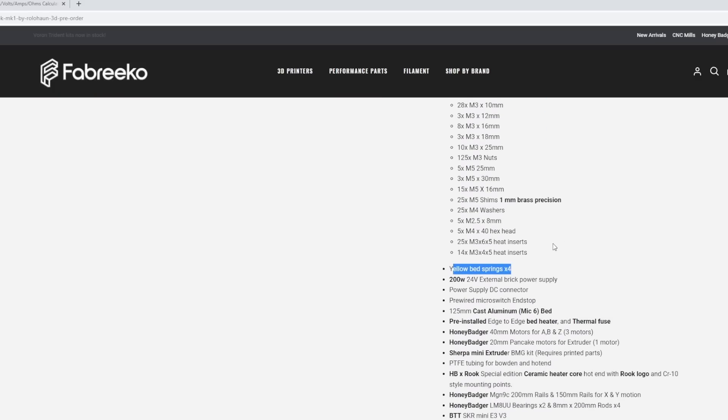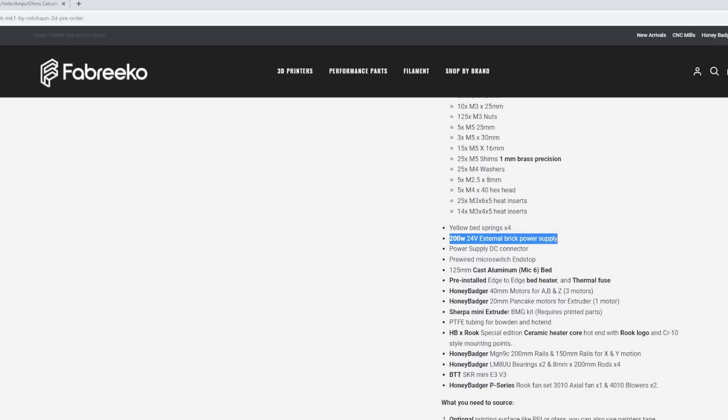We have bed springs for mounting a bed. They've also specced out a better external power supply than what I have — about 200 watts, roughly 8.3 amps. My power brick is 150 watts at around 6-point-something amps, so you're getting a better power supply with this kit. You're also getting the DC connector and an endstop for Z if you choose to use one. I've been experimenting with sensorless homing on Z, but the endstop is there if you want it.